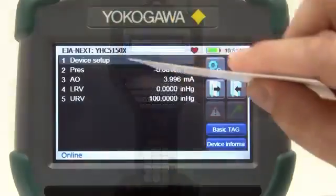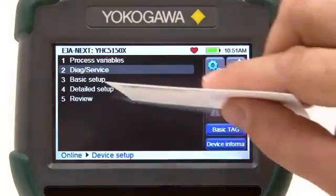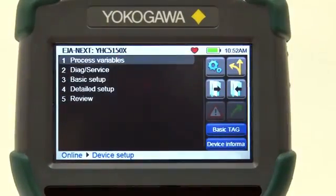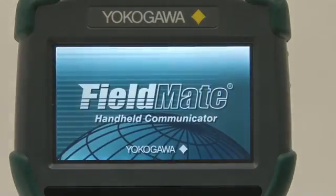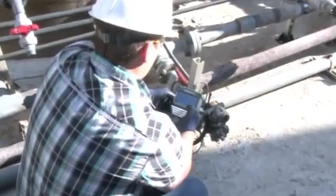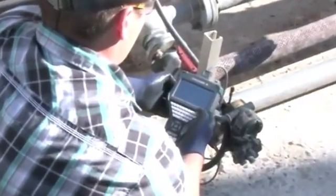The touchscreen can be used by the touch of your finger, and no stylus is required. However, the sensitivity of the touchscreen allows even a business card or pencil eraser to be used to navigate and make selections. With its large anti-glare screen, operators can use the YHC5150X in bright sunlight and with gloves when cold outside temperatures or hazardous conditions may exist.